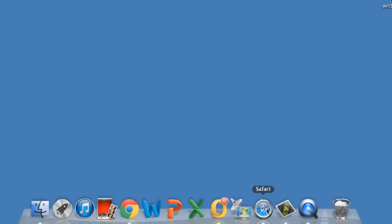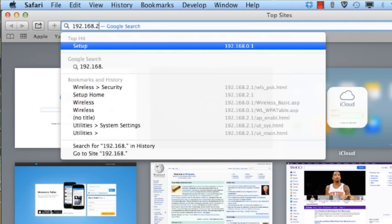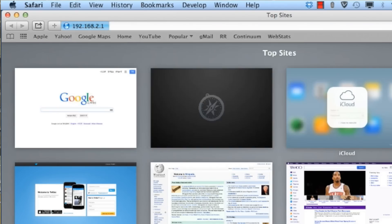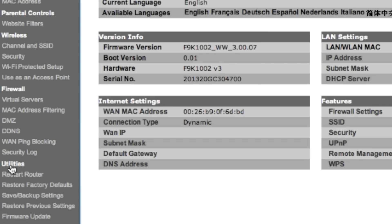The first thing we want to do is access the wireless access point by putting in the IP address within Safari or Internet Explorer. Once we're logged into the device, we'll want to click on Utilities and then System Preferences.